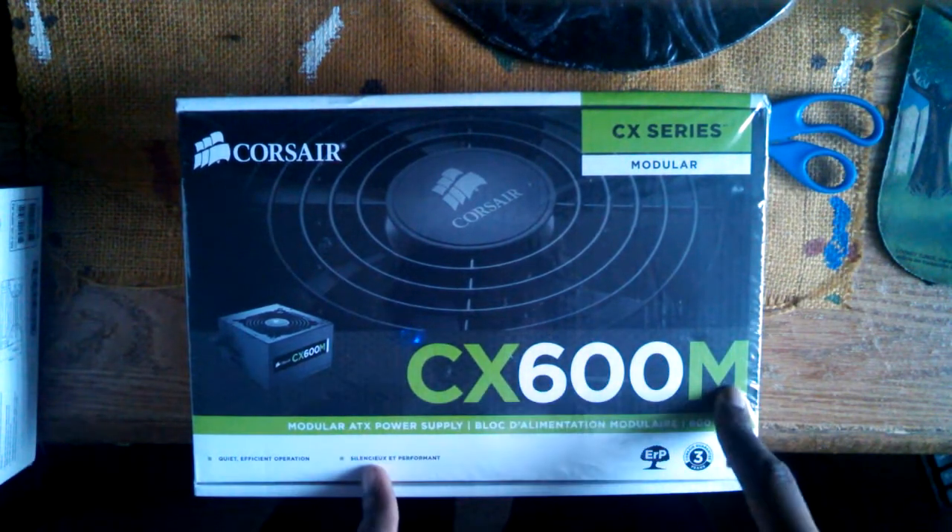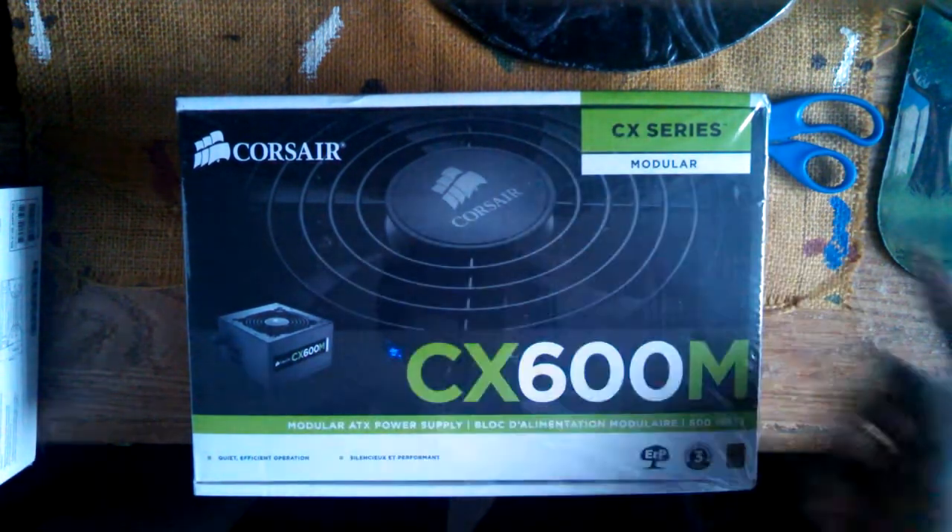Up next we have the Corsair CX 600M — the 'M' stands for modular — and this is a CX series power supply, also called a PSU. You can see all the cables and wires. This is basically what runs your computer power-wise, and with 600 watts it should be plenty to power everything I have. It's modular, meaning the cables aren't permanently connected to the power supply — you can use whatever cables you want, which helps a lot with cable management.